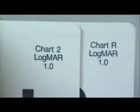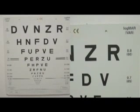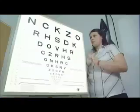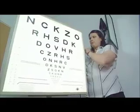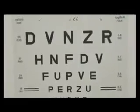LogMAR stands for the log of the minimum angle of resolution. The chart displays a limited number of Sloan letters selected for their visibility, which diminish in size from above downwards in logarithmic steps from row to row. Each row consists of five letters, giving the chart a distinctive V-shape. The Snellen equivalent of each line is indicated opposite the LogMAR value.